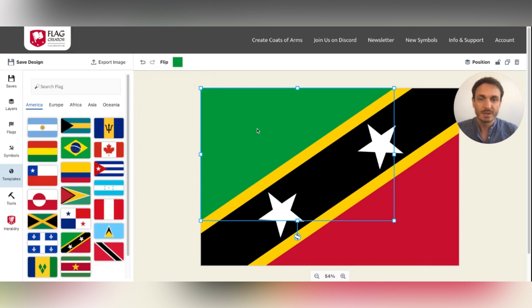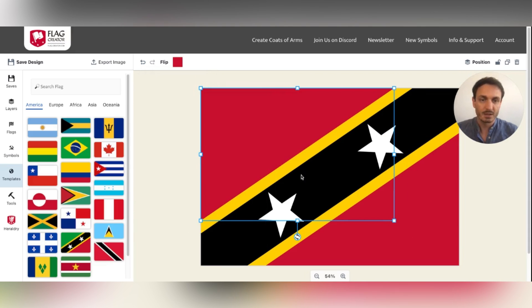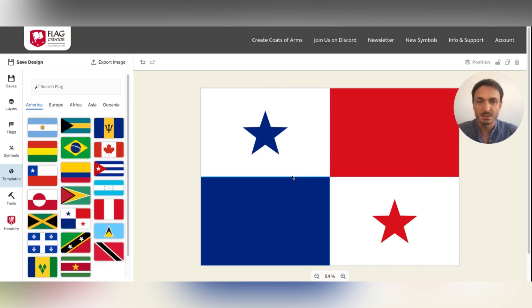This allows you to quickly change to the colors that are present, so that you don't have to search for them or copy them or anything else like that.